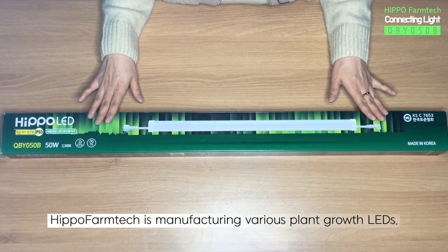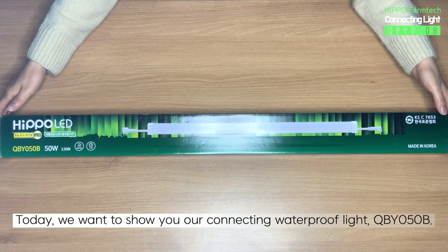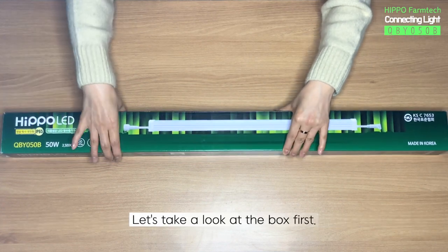Hippo Farm Tech is manufacturing various plant growth LEDs. Today, we want to show you our connecting waterproof light QBY050B. Let's take a look at the box first.